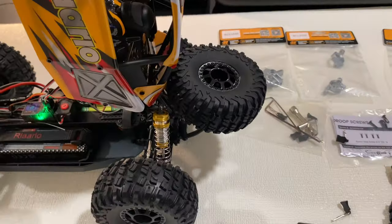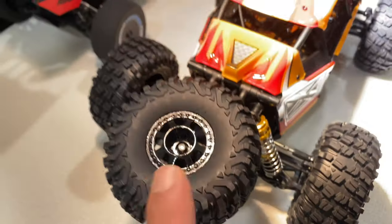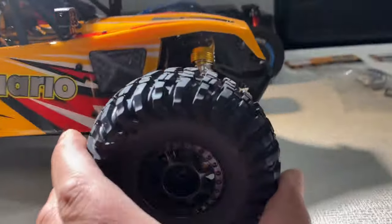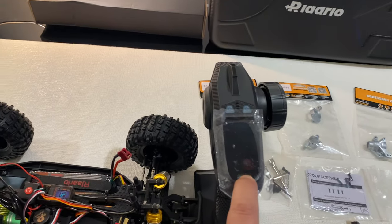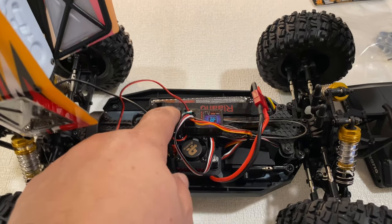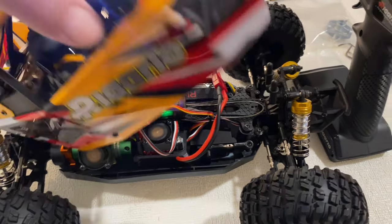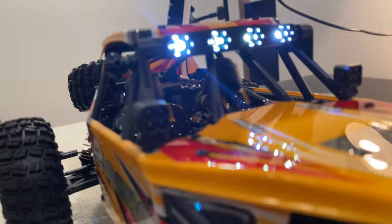At the rear you have this spare wheel — nice. This is actually a functioning spare tire that will work. Some squishy wheels. Let's switch it on for you guys. It has lights — yes, those are awesome.